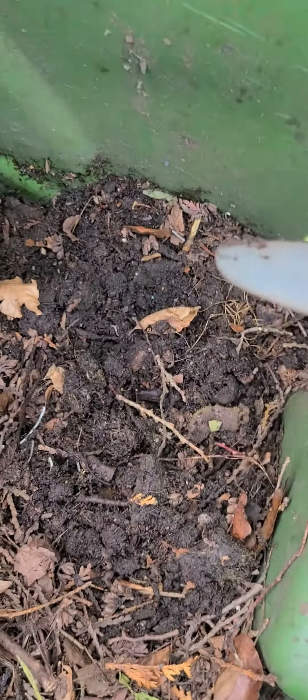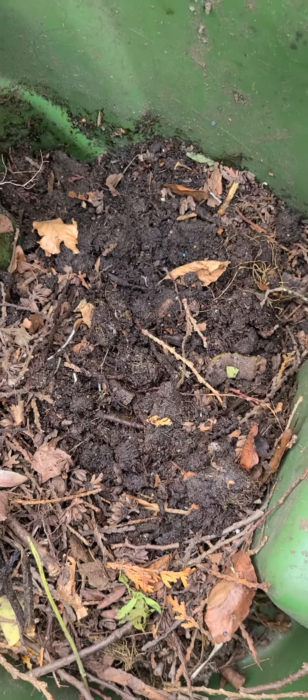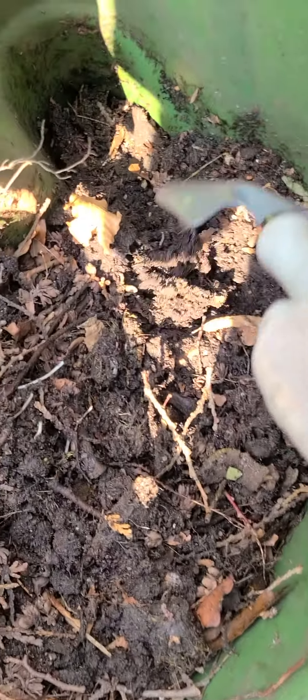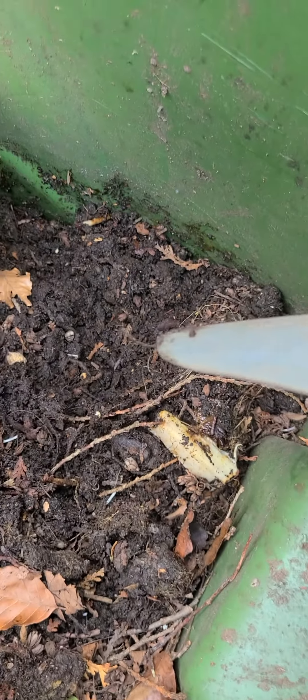My concern was the worms overheating, so I moved the bin to the shade to give them a possibility of surviving. But look at this — this is so much further along than I anticipated.